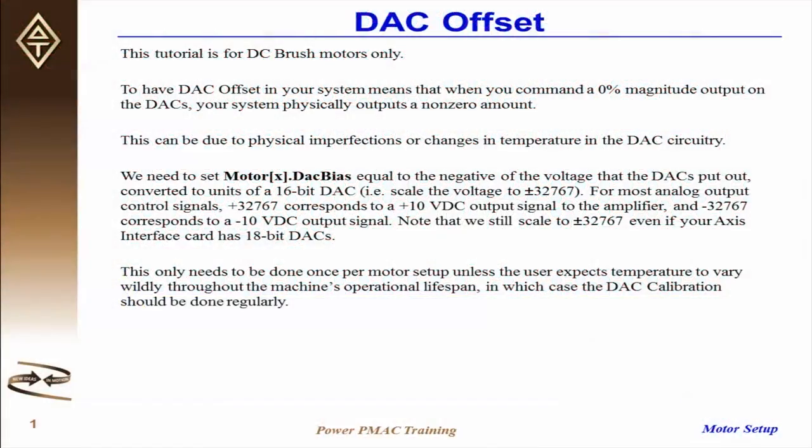This video will explain how to eliminate DAC offset from your system. This tutorial is for DC brush motors only.